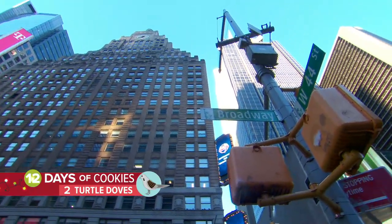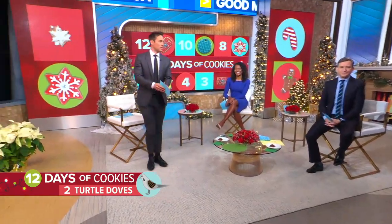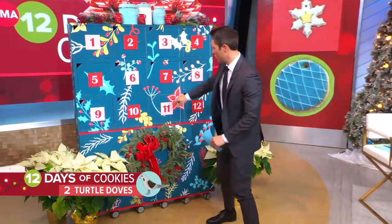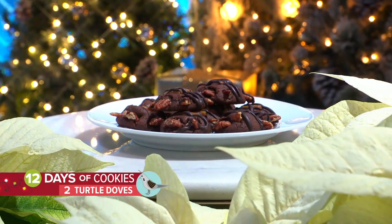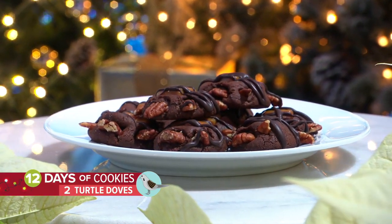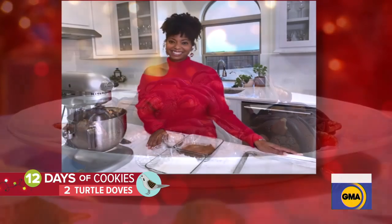And this is our favorite part of the show right now, back with our 12 Days of Christmas Cookies. Let's open up our advent calendar right over here and see what's cooking this morning. We've got our chocolate turtle candy cookies, of course matching two turtle doves — the theme perfectly. And Jocelyn Delk-Adams, founder of Grand Baby Cakes, is showing us how to make them.